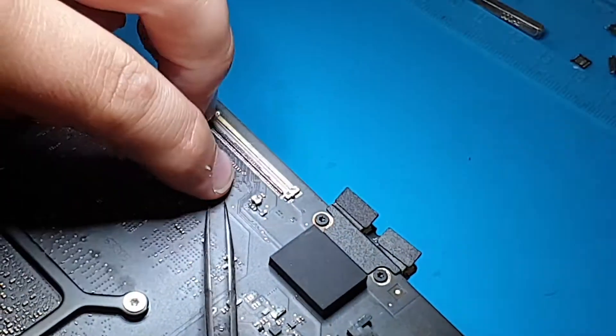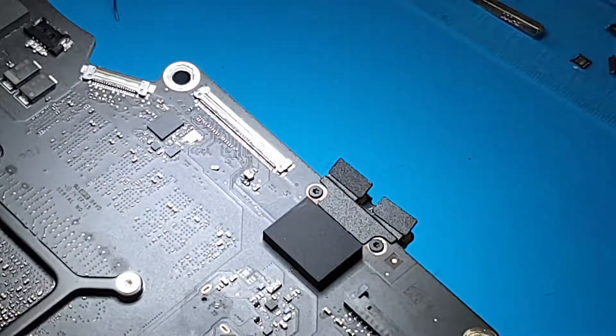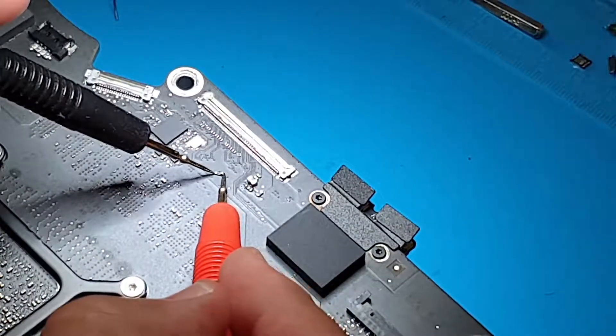This is the old fuse from the customer's iMac, and as you can see when we touch both ends, there's no beep — confirming the fuse is blown.